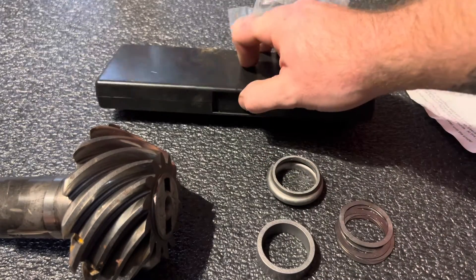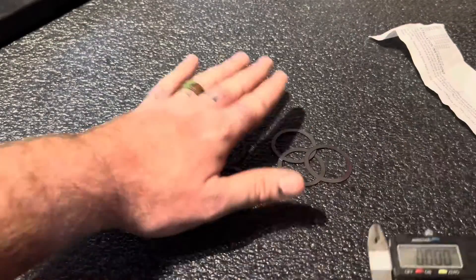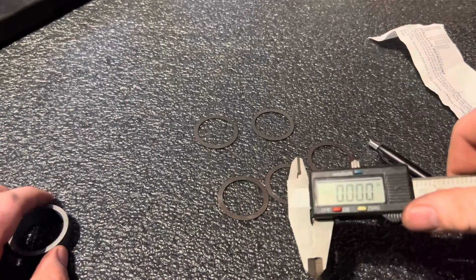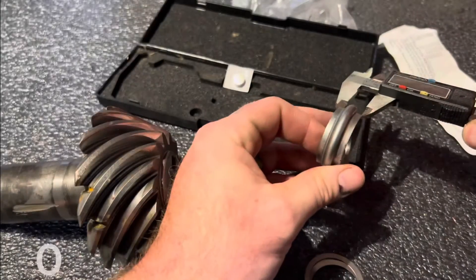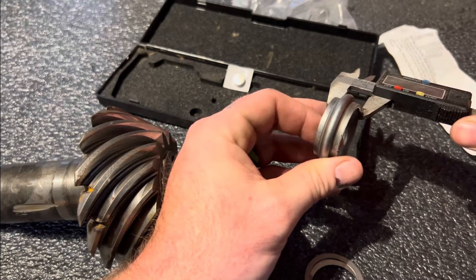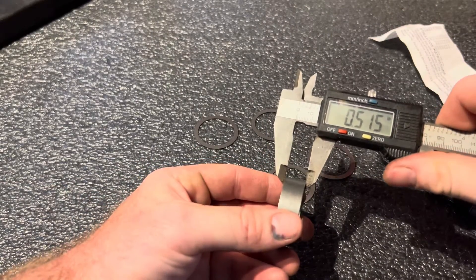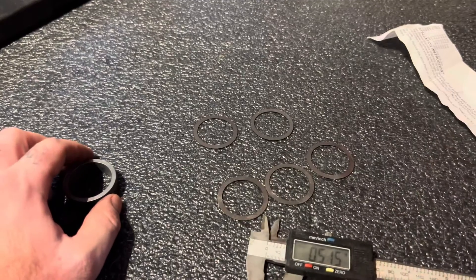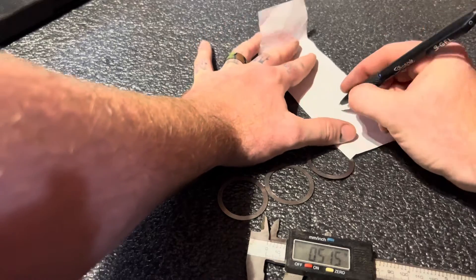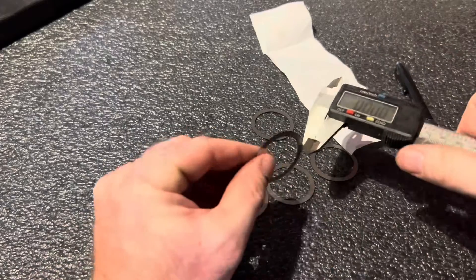You're going to need a caliper measuring tool. We have our crush sleeve and our shims. First, you want to measure your crush sleeve and see what it is — see what it was when you took it out. Then measure the crush sleeve eliminator and write that down. Then go ahead and measure the shims that came in the pack.